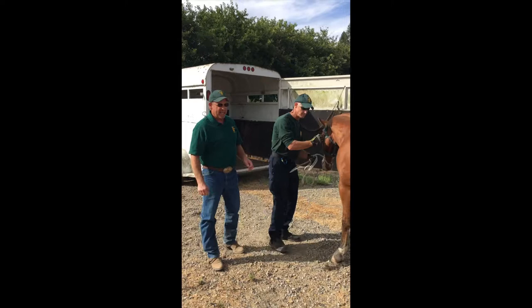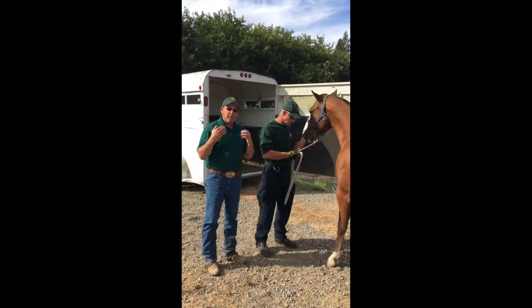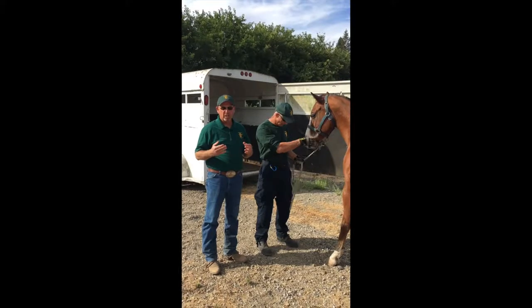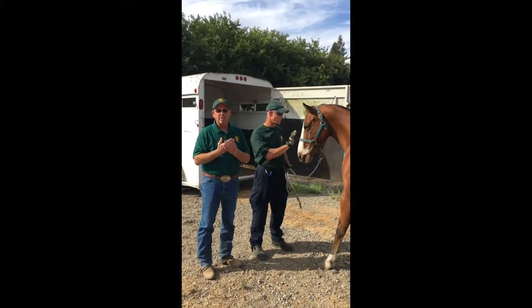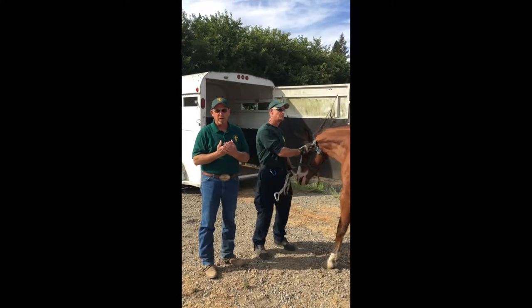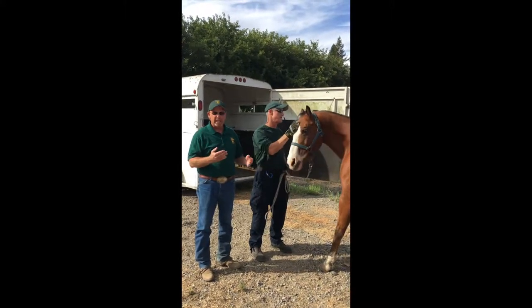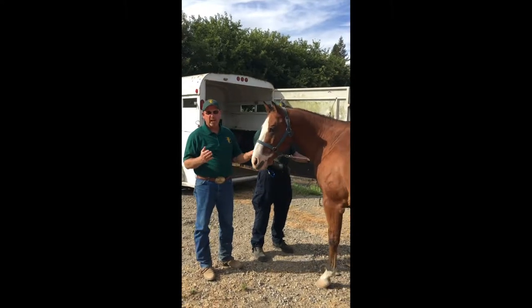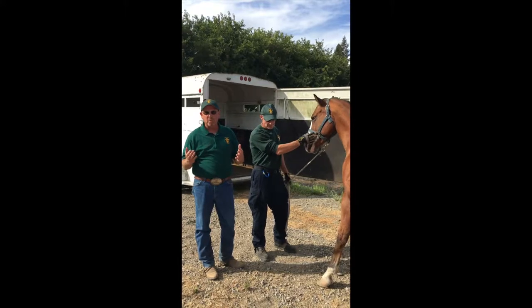Hi, everyone. Today, Evan's here to help. We're going to show you the proper way to load a horse. A lot of you want to stop and check on the horse, but you have to be in charge. The horse wants to follow you — it needs a herd leader. So we're going to try and demonstrate with Dude here. We'll see how it goes, but you'll get the idea, and this will be the proper way to load.